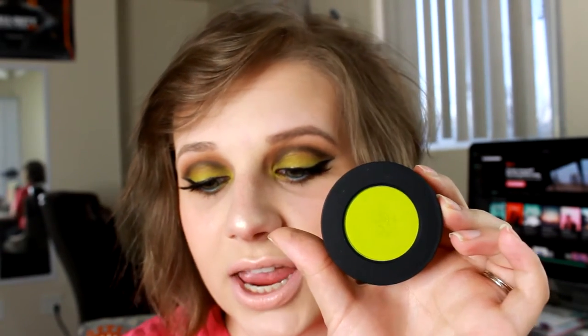She used the Melt Radioactive Stack. I just recently purchased this, and she used the shade Xenon — that's the shade. It is a really pretty, bright green. All of these shades are just really bright and really great for spring or anything like that.